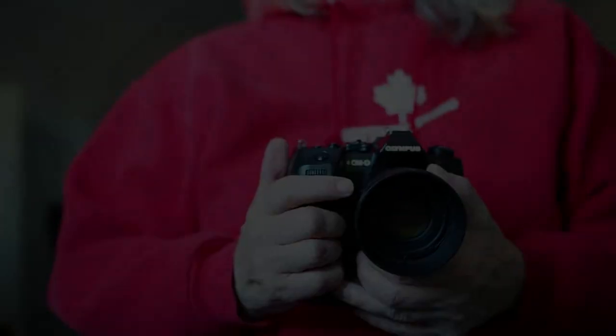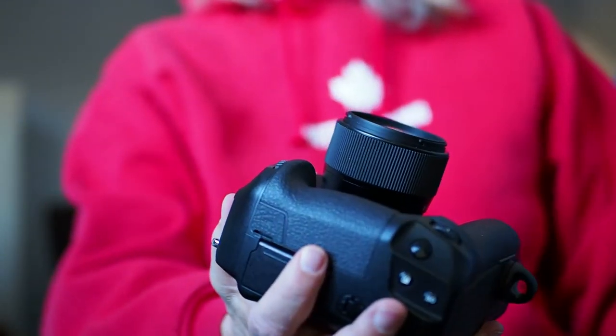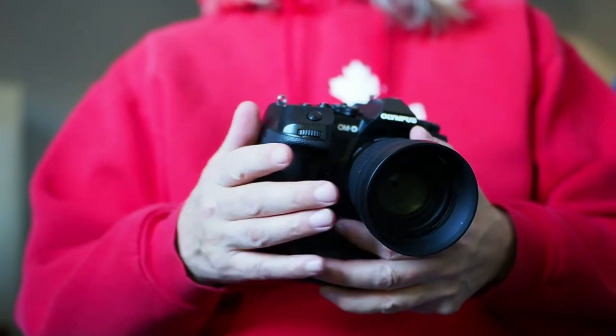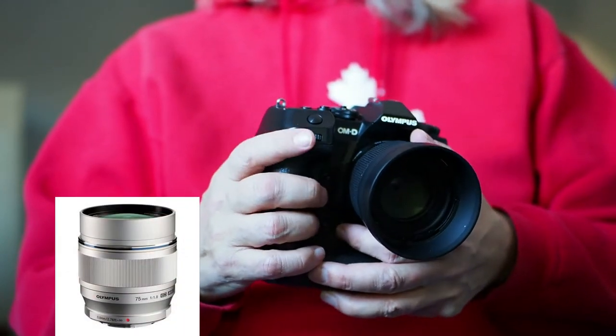Hey everyone, bonjour tout le monde. This video today is about the Sigma 56 f1.4 for Micro Four Thirds, in my case more specifically for Olympus because that's the system I shoot with. Now while this video is mainly about this lens, I'll dabble into a few comparisons to my 75mm f1.8 since I happen to own both lenses.